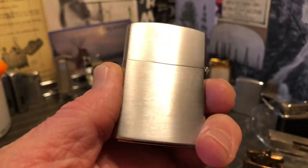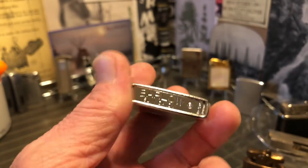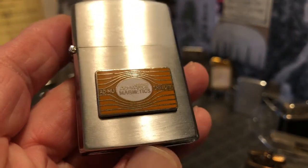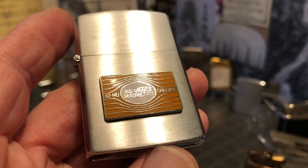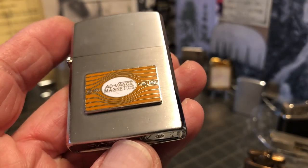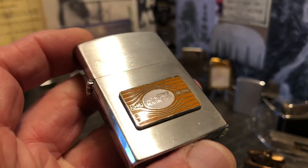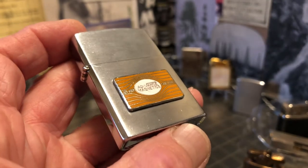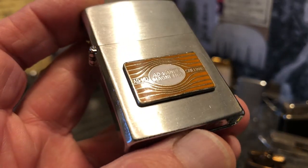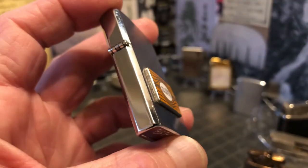It has your typical brushed chrome finish on the front and back, with high polish around the rest. As I said, a very nice enameled emblem, which is what got my attention about the lighter. It's those sort of aesthetics that make it appealing to me — even if I don't know what Admu Shielding is. I guess I'll have to find out.